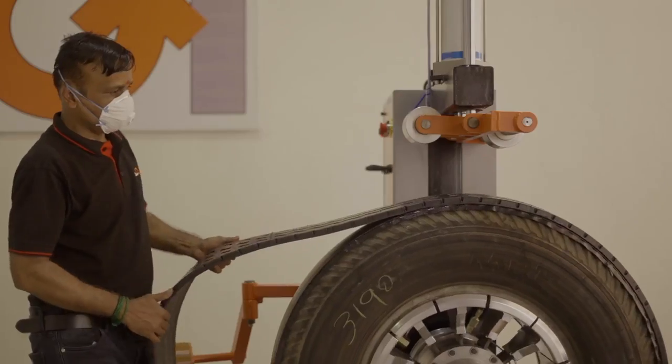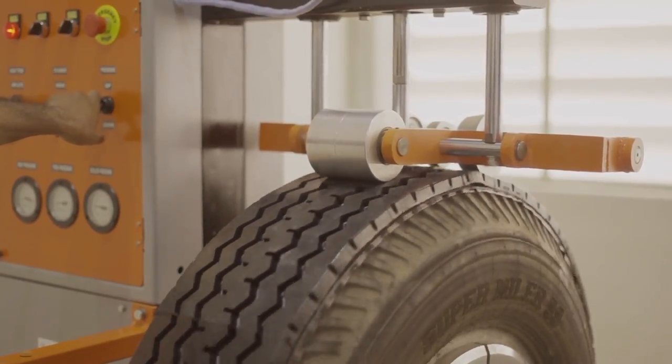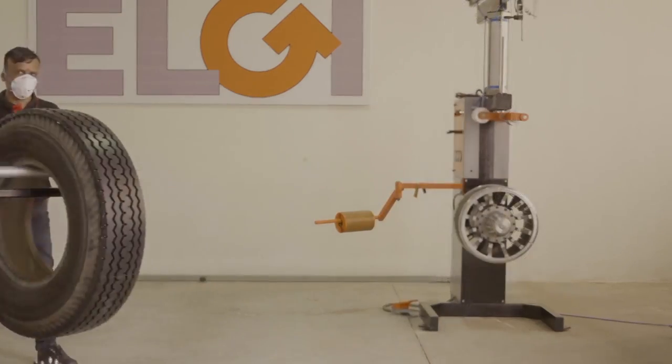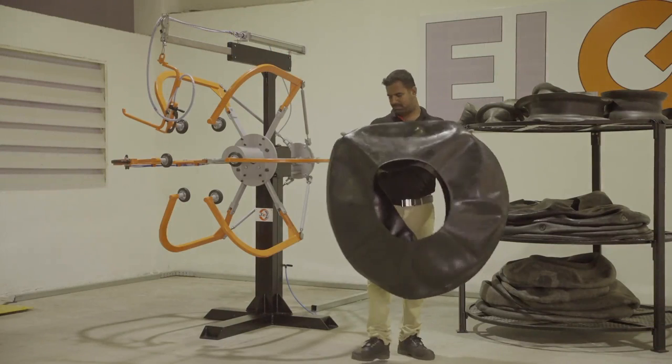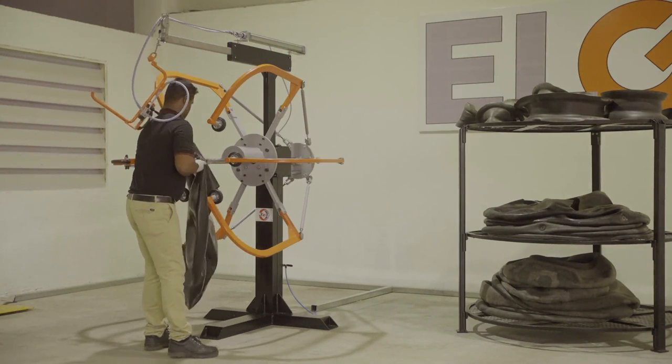The tyre now meets the prepared tread at the building machine and is ready to be sealed together with utmost precision. Each tyre is fitted with a high quality LG rubber envelope and vacuum seal.